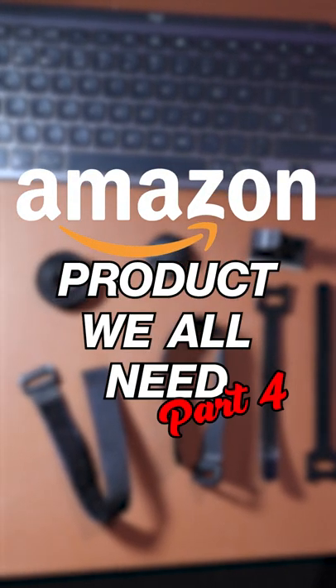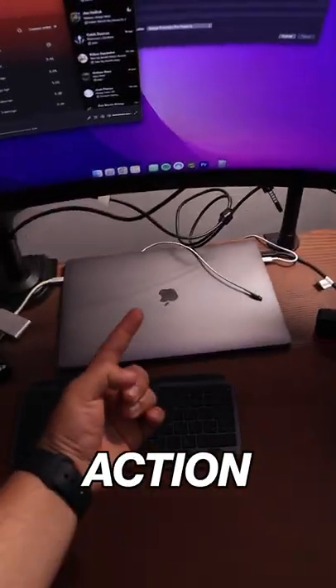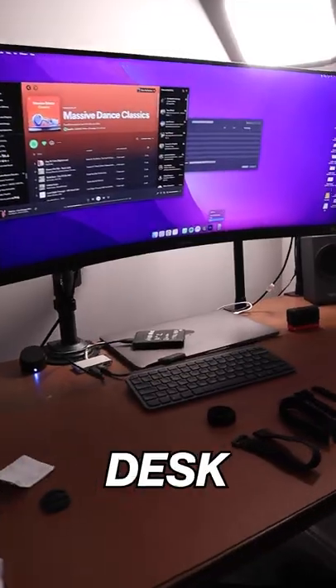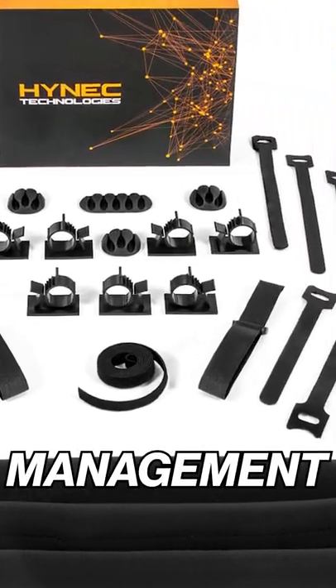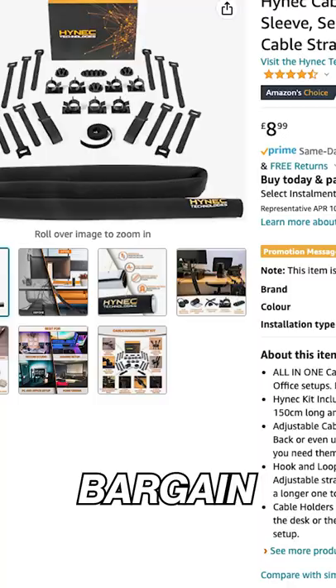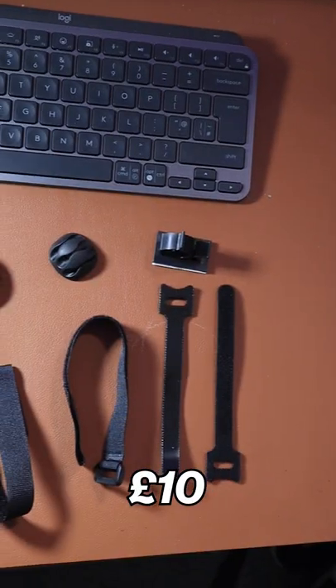Amazon products we all need, part 4. Is your desk looking like this? Take action now and fix all your messy cables. This is the solution for your perfect desk setup — the High Net cable management kit. It comes with a sleeve, tie, cable holders, adjustment strap, and many more. This is a bargain, costing less than 10 pounds.